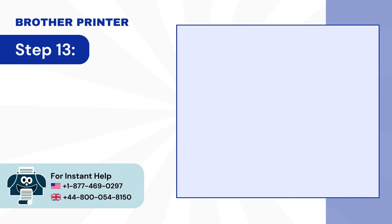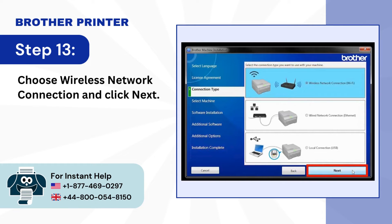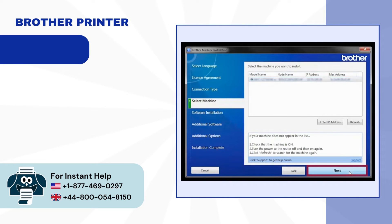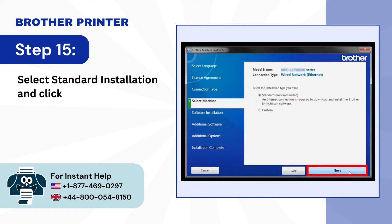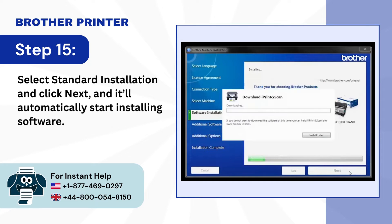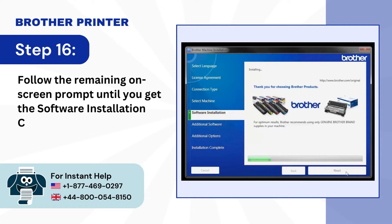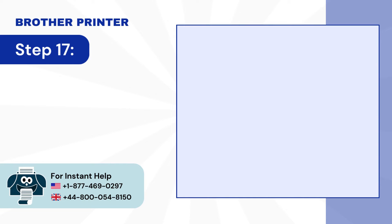Step 13: Choose wireless network connection and click Next. Step 14: Select your machine from the list and click Next. Step 15: Select standard installation and click Next, and it'll automatically start installing software. Step 16: Follow the remaining on-screen prompts until you get the software installation complete screen. Step 17: Click Finish.